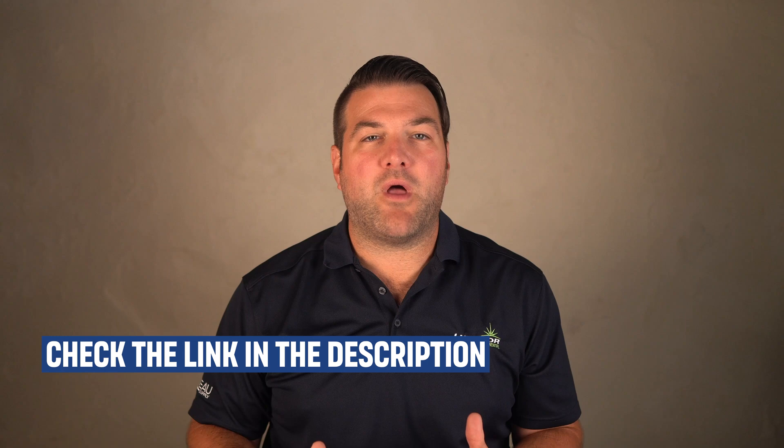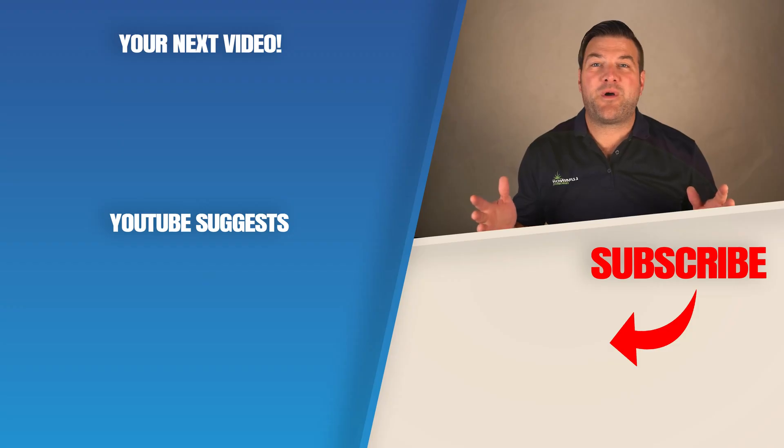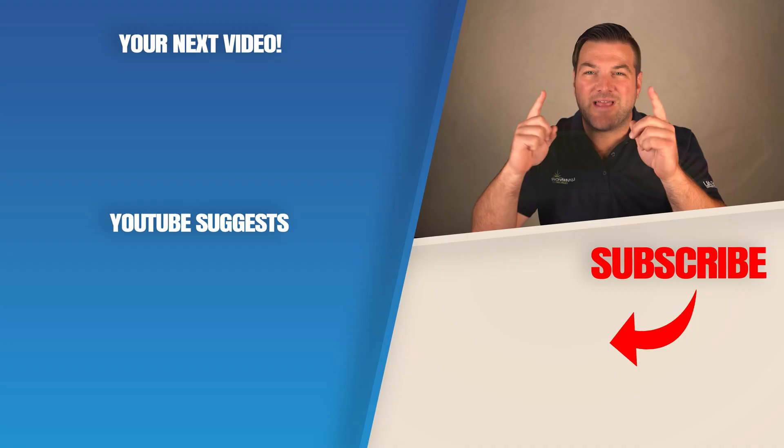Now, if you suddenly have a lot of water inside your brine tank that you've never had before, check out the link in the description below in our water softener troubleshooting guide. There's lots of great information there and it'll definitely help you out. For my next video on water softeners, click over here and I'll see you there.